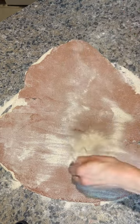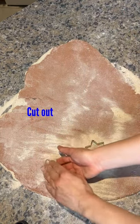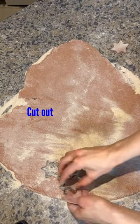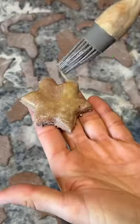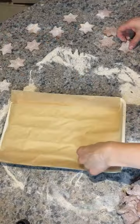I've got star cookie cutters but also candy canes and Santa boots, so be as creative as you like and keep cutting them. You can see here I made a lot, and then I add the egg wash to make them nice and shiny.